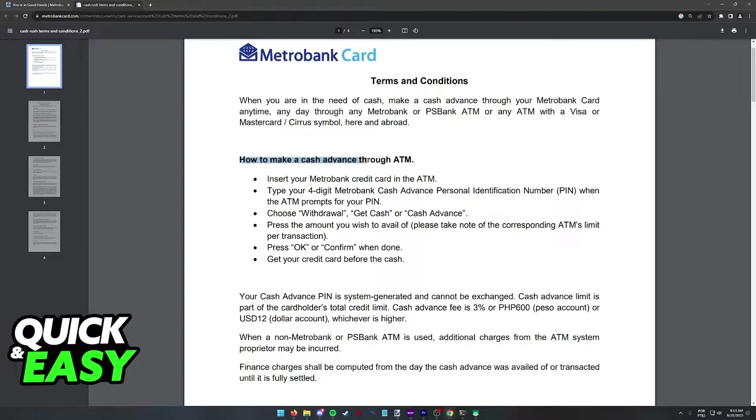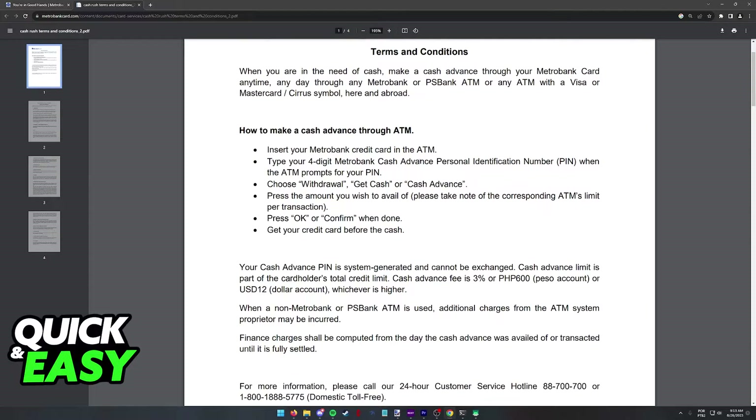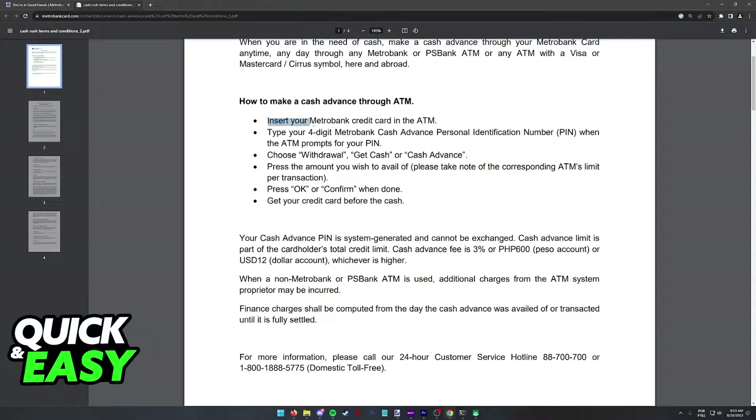In order to make a cash advance you can use an ATM. First, insert your Metro Bank credit card in the ATM. Insert your four-digit Metro Bank cash advance PIN and once you are signed in properly, you will be able to choose withdraw, get cash, or simply cash advance.